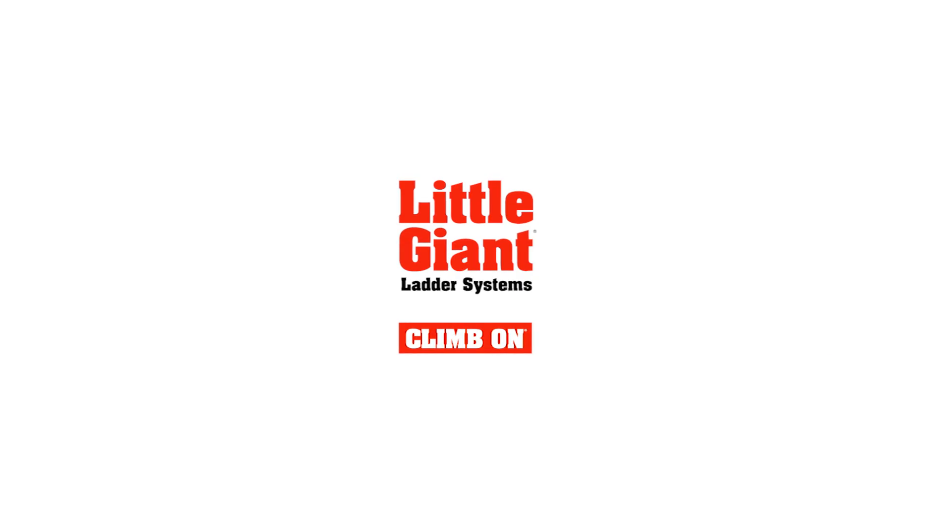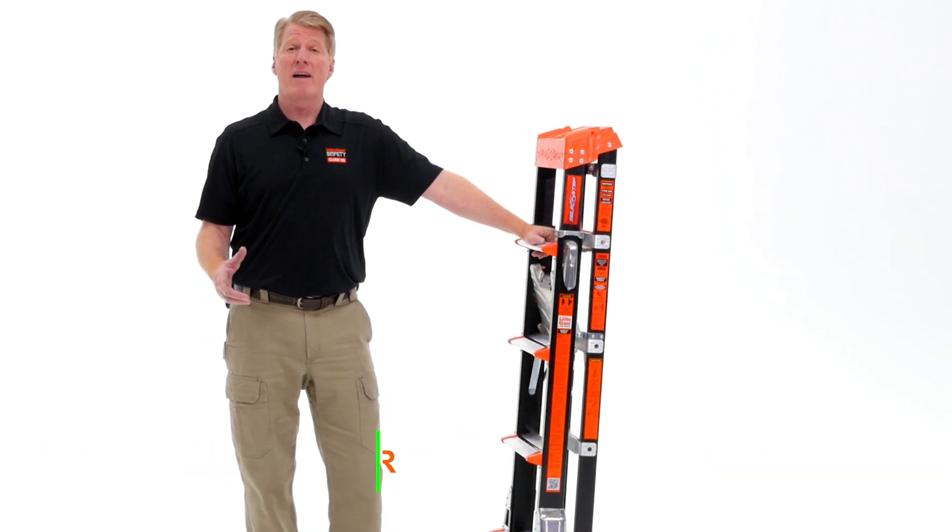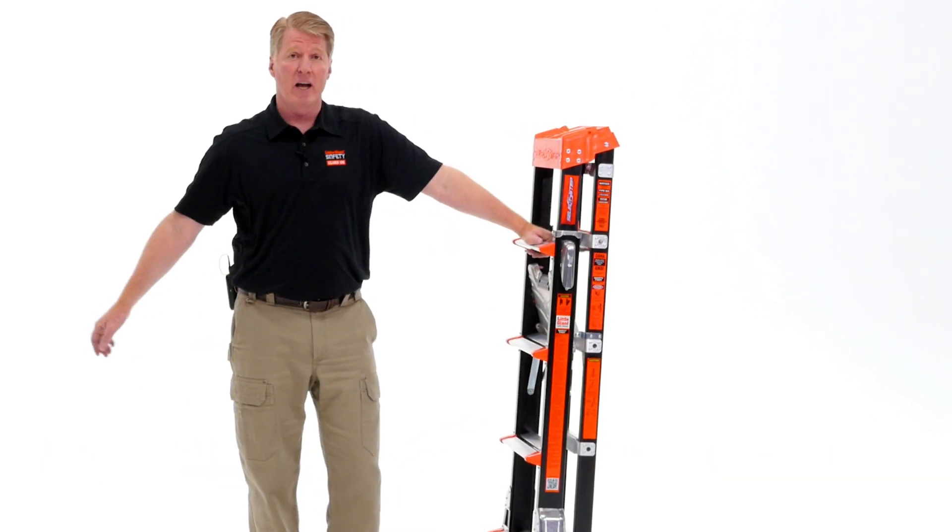This video is brought to you by Little Giant Ladder Systems. Hi, I'm Dave Francis, National Safety Director for Little Giant Ladder Systems. And this is the Select Step.